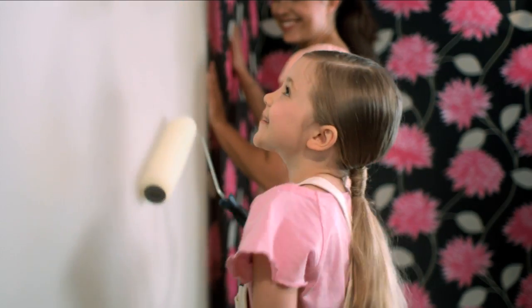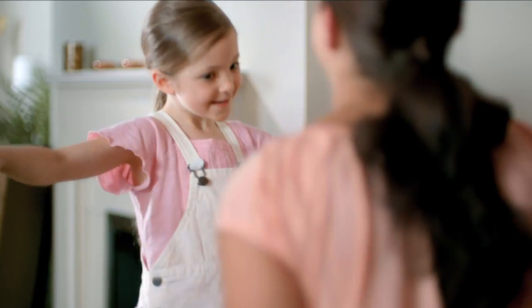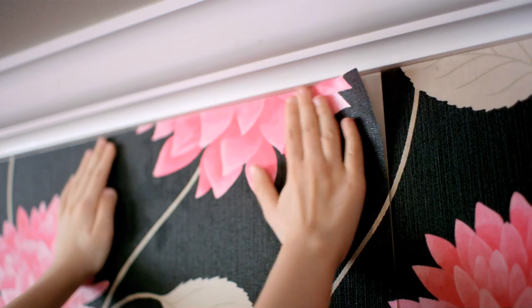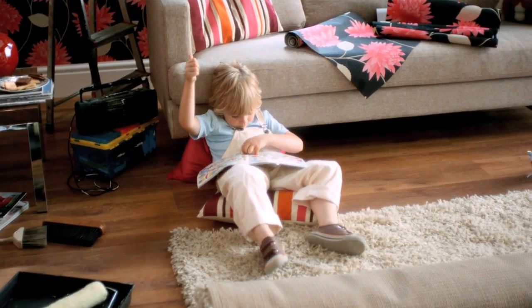With Superfresco Easy, instead of pasting the paper, you just paste the wall. Which means you can hang it in up to half the time. So wallpapering's easy peasy. Especially for some.